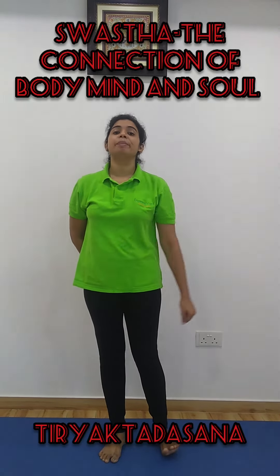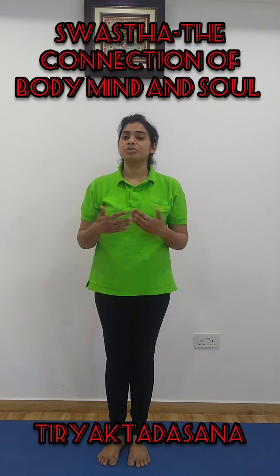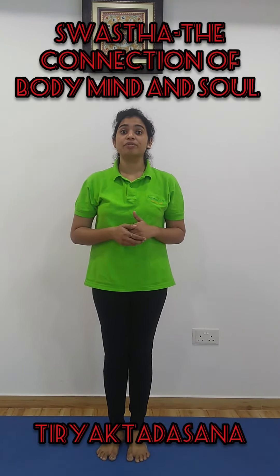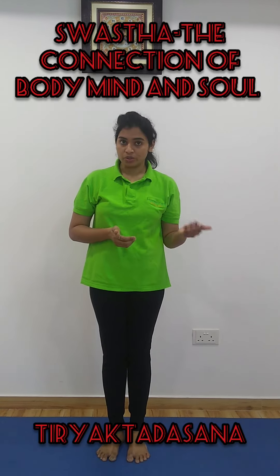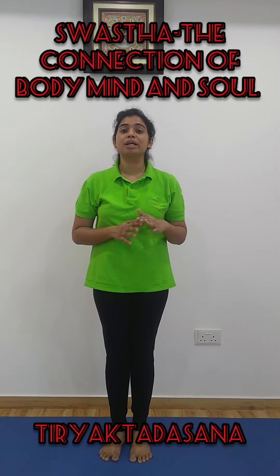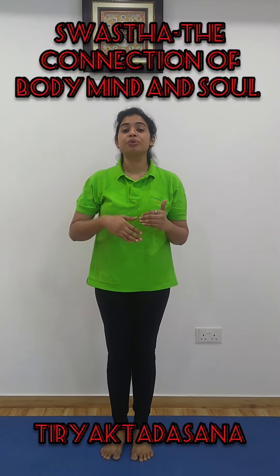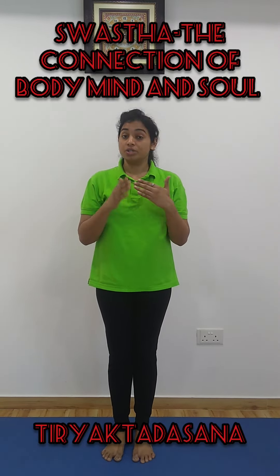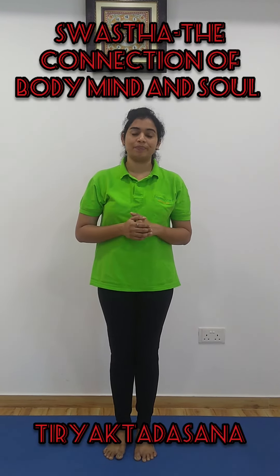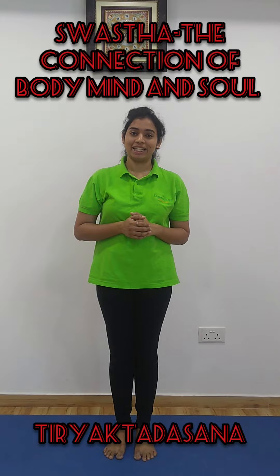Now, coming to the benefits, or what is the use of practicing this Thiryak Tadasana. It's a very good practice for people with scoliosis, and also it's a very good practice to strengthen the muscles around your waist region, and also to remove the excess fat accumulated in your waist region. Thank you so much for watching. Take care.